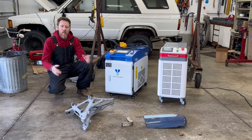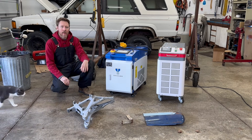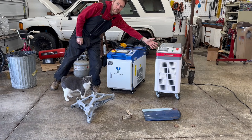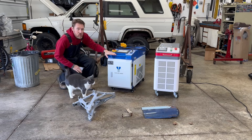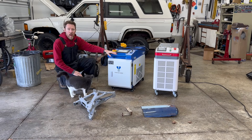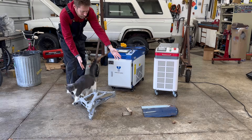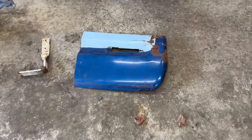Welcome back to the 6th Gear Garage. Today I'm going to do a side-by-side comparison test of this 200-watt pulsed laser cleaning machine against this 2,000-watt continuous wave machine, and I'm going to be using it on three different products. These are the items I'll be cleaning today.